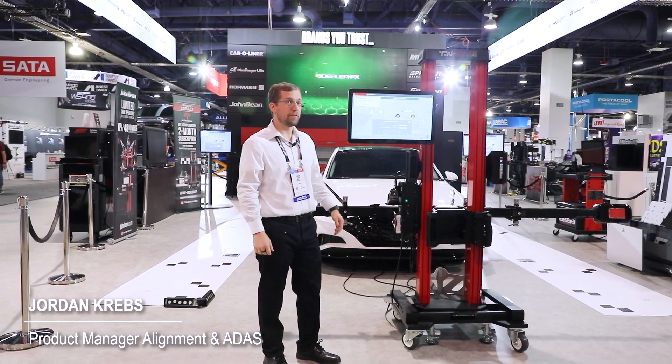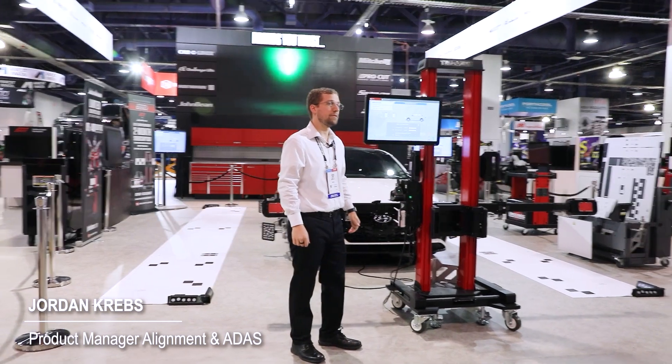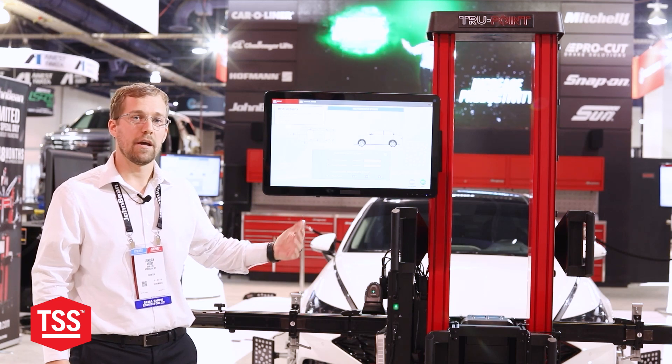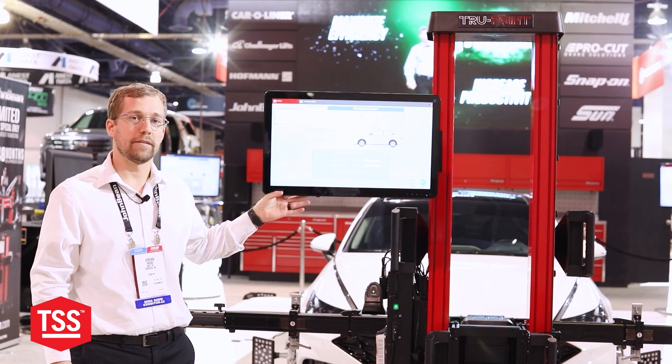We're showcasing one of the new features found in the 1.7.0 software for the TruePoint. It has to do with the OEM service information and vehicles that are not yet in the TruePoint database.